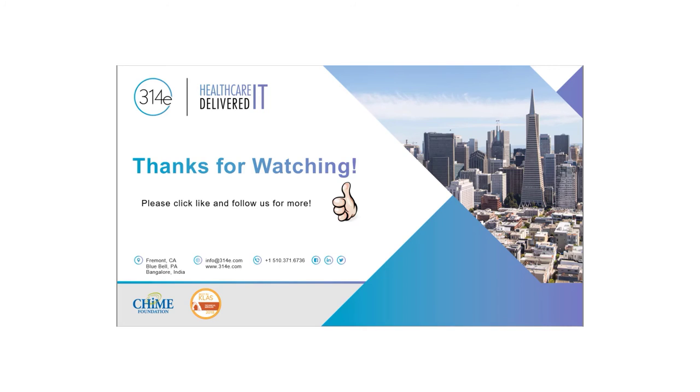And above all, success for you. Thank you for joining me here at 314 eSolutions. If this video has helped you, please click like and follow us for more information down the road. See you soon.